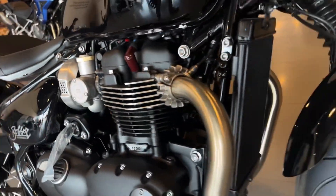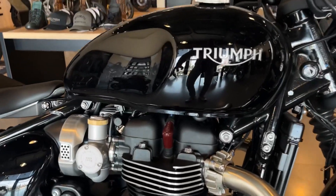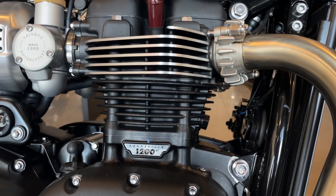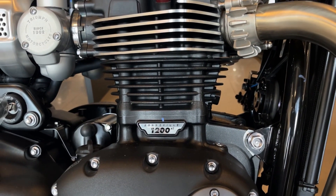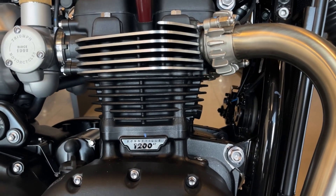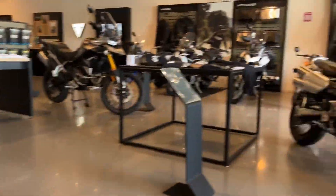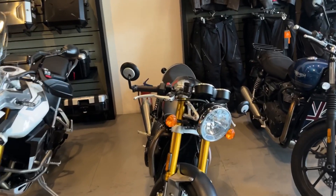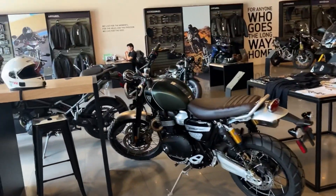Aquí parece que es de enfriamiento por aire, pero en esta parte tenemos el radiador delgado. Es un motor muy simple, fácil de trabajar, de 1200 centímetros cúbicos. Triumph tiene dos variantes de este mismo motor: el HT, que es el High Torque, que entrega mayor potencia en torque en bajas revoluciones y un caballaje un poquito más reducido; y el High Power, que tienen motocicletas como la Scrambler 1200 o la Thruxton, que tienen un caballaje más alto, se pueden revolucionar mucho más, y el torque es un poquito más conservador comparado con la Bobber.